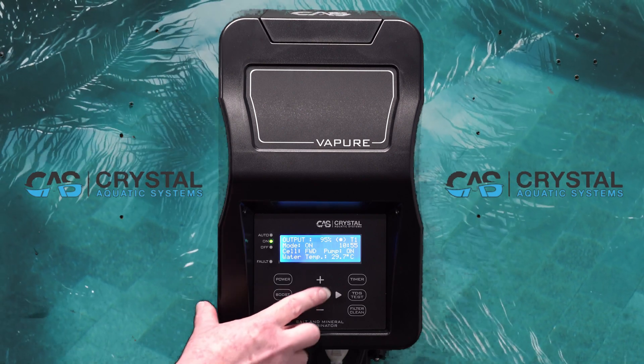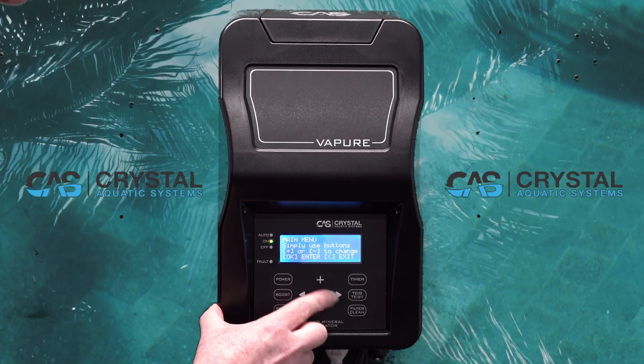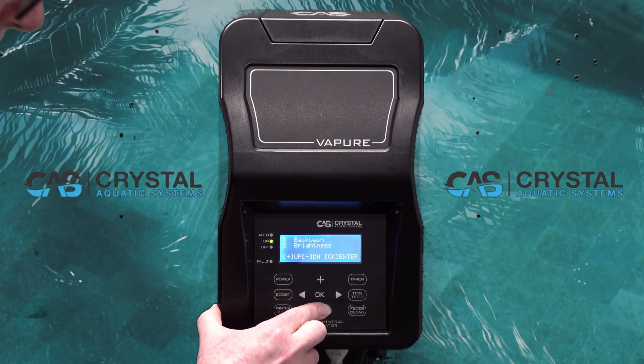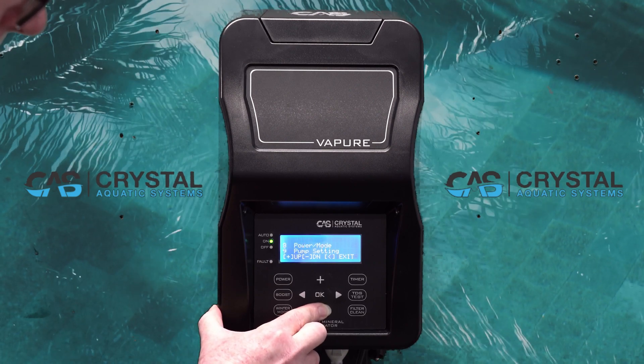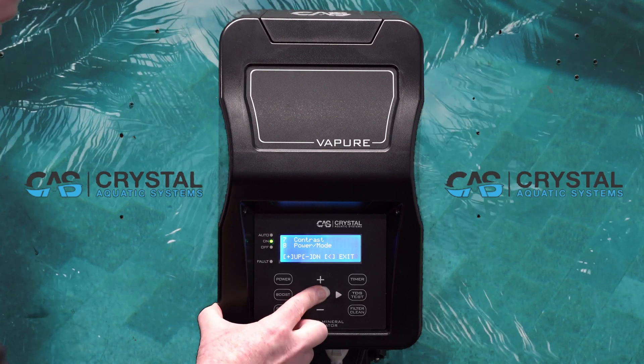Pump setting is entered into via the main menu. Use your buttons to scroll. Menu number 9 is pump setting. Press OK.